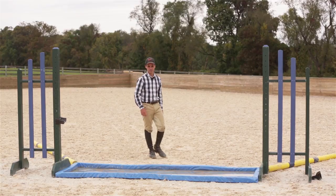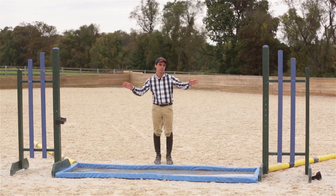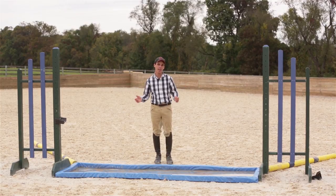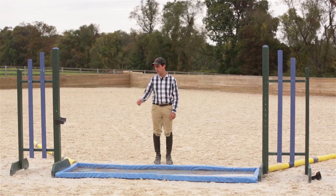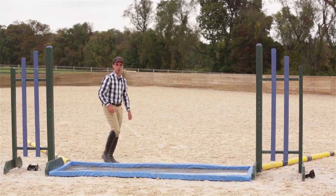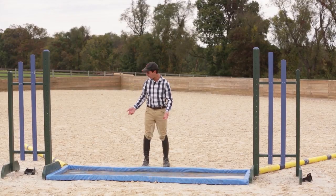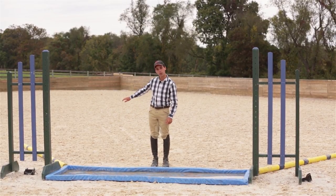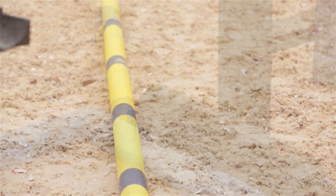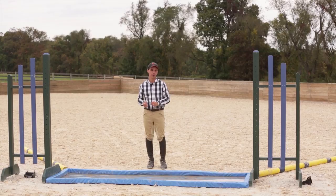We're up here at the jump ring, ready to school our Liverpool. When setting up, I like to put standards either side of the Liverpool itself — that helps give it some boundaries. Be sure to remove any cups still on the standards, because we don't want the horse to wipe his leg out if he has an awkward jump. I also like to put guide rails on the side, which helps guide the horse towards the direction we want him to go. We want him to not feel trapped, but we definitely want to give him the idea of what we're expecting of him.